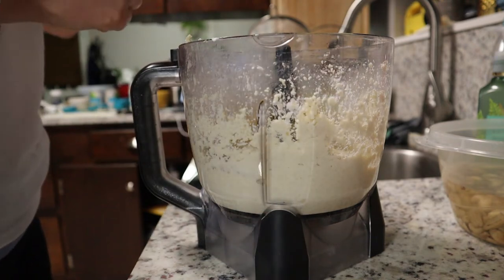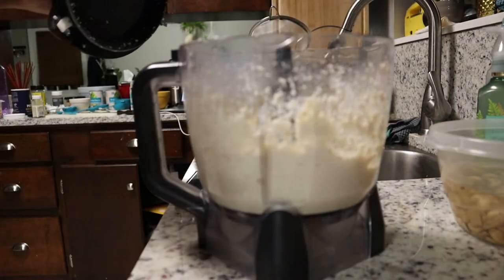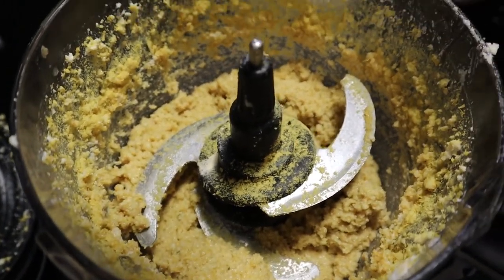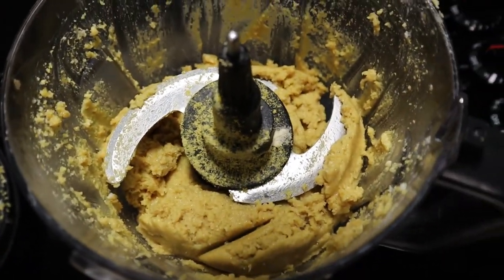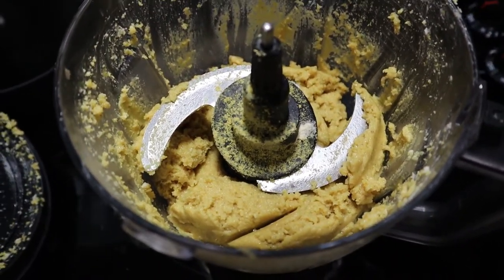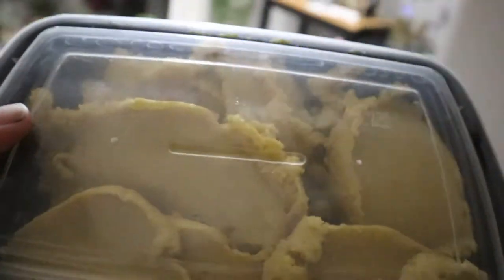We're eyeballing that onion powder — yeah, that's about right. Then we add a teaspoon of salt and blend everything together on low, scraping down the sides until it all mixes. Now we're supposed to store it in an airtight container for 16 hours to ferment. I'm actually going to follow those directions, set a timer, and finish this one in the morning.